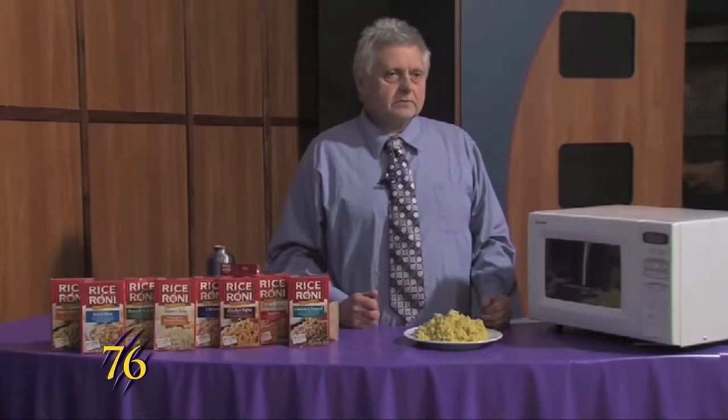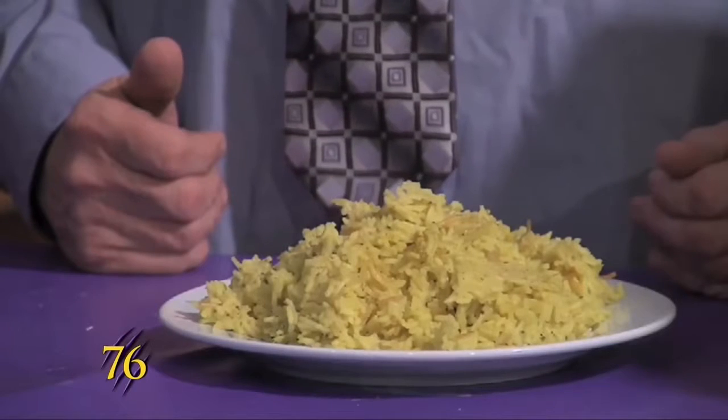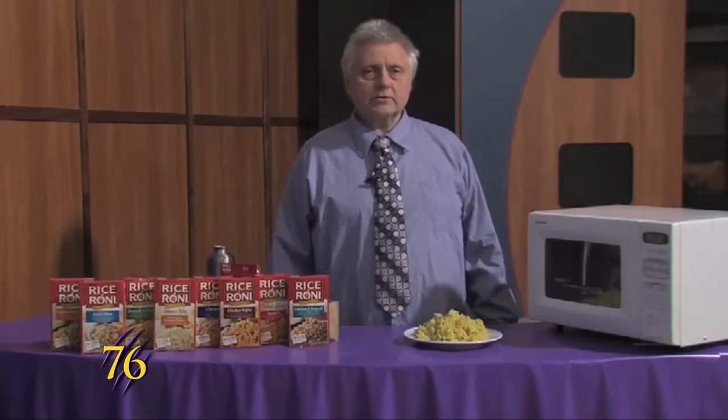It's cooked for 20 minutes, you can eat. It costs about a dollar. I'm Stephen Reed and this was Weber Cooks.